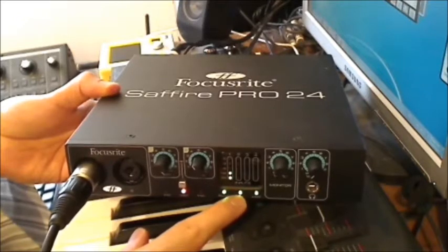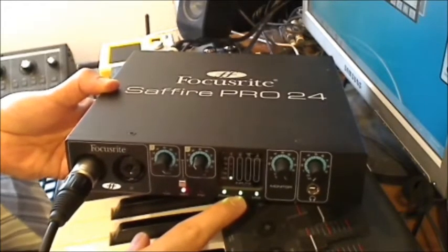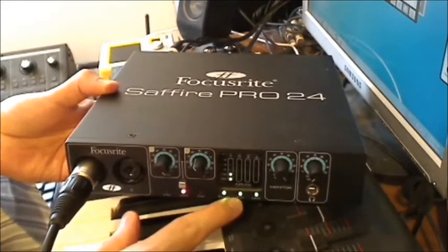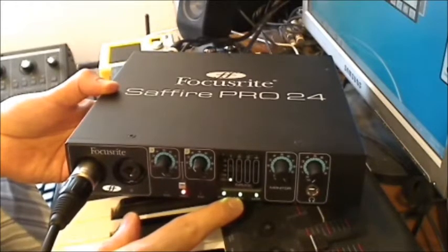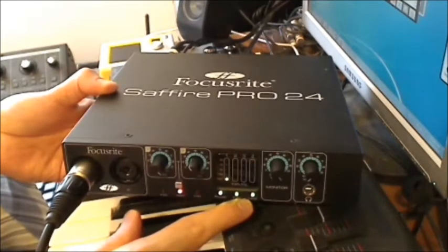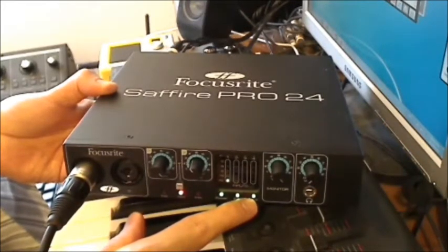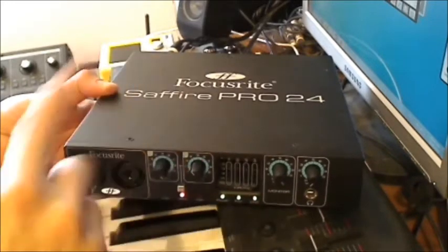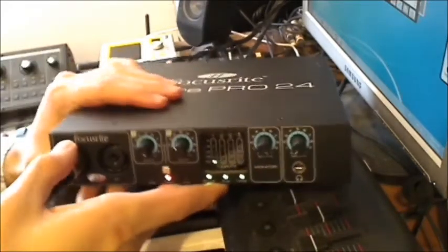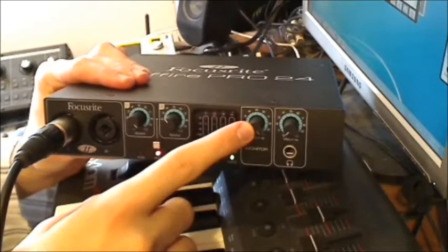There's a FireWire indicator that shows whether your FireWire connection to the computer is okay. If this doesn't light up — even if the power switch is on — it means the FireWire is not connected, so you know you have a FireWire problem. You also have a power LED and a Lock LED, which means the interface clock is locked to an internal or external clock source.